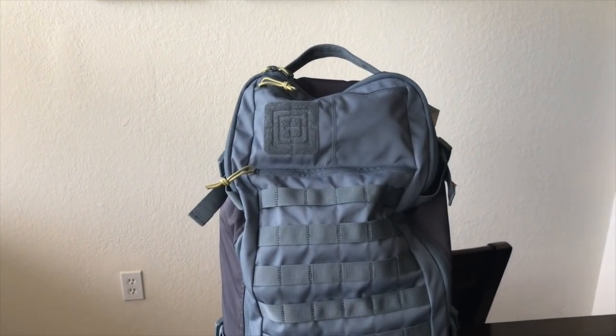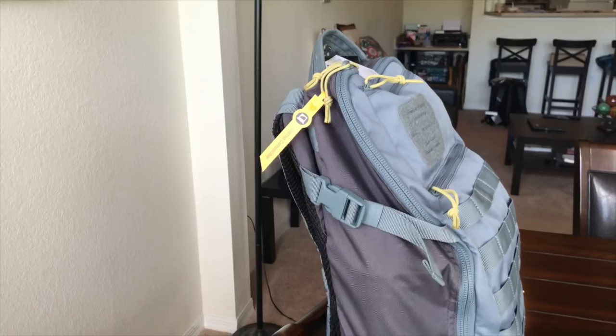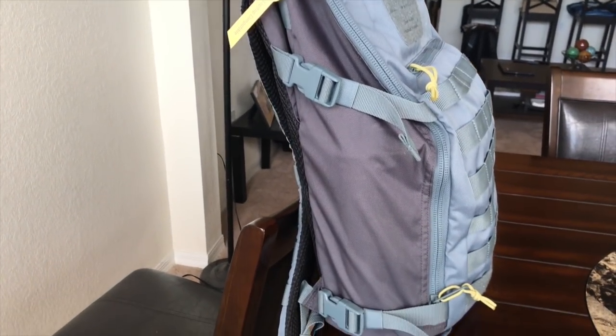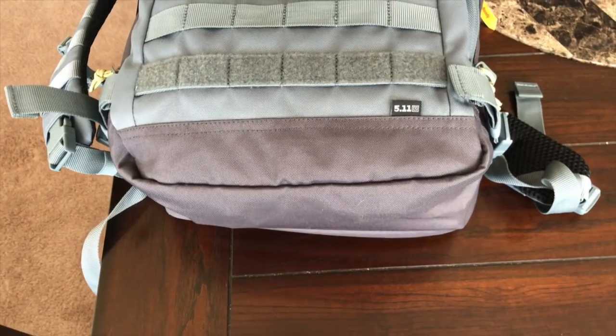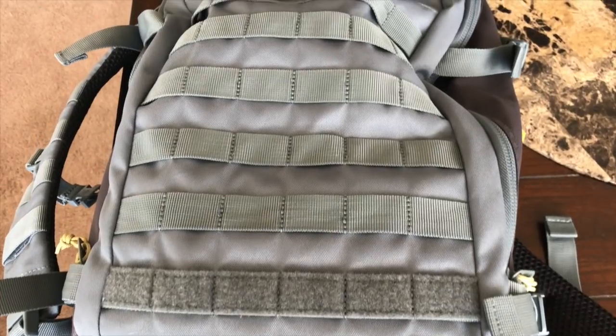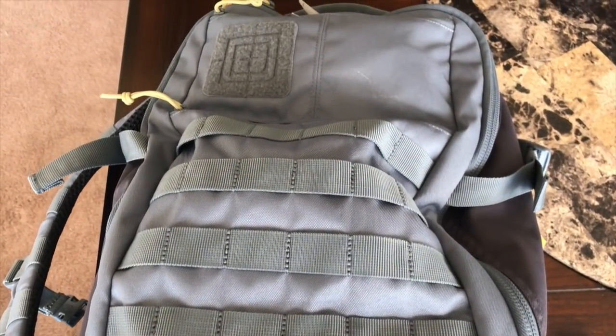I haven't really used too many 5.11 bags in the past but I've always heard great things — that the quality is really good and they have some really neat tactical bags. When I first saw this bag announced I thought it had some really cool looking features, but once I actually got my hands on it and started using it I really kind of fell in love with just how useful it is, the form factor, and the style. So overall I've had a great time testing it out and I just think it looks really cool.